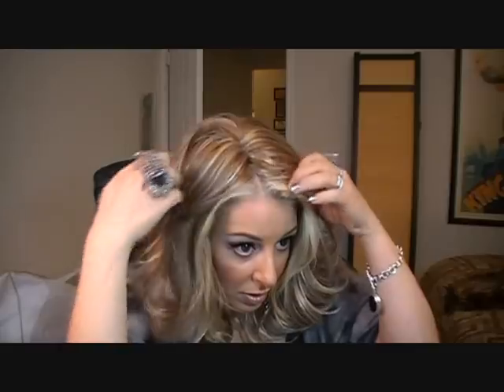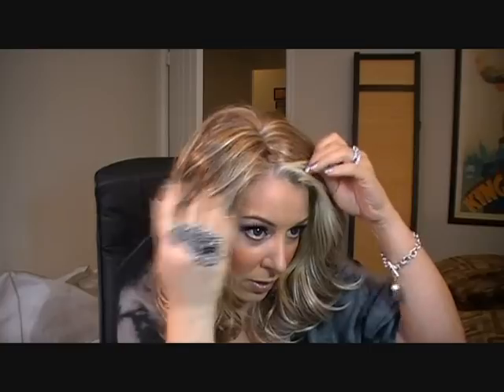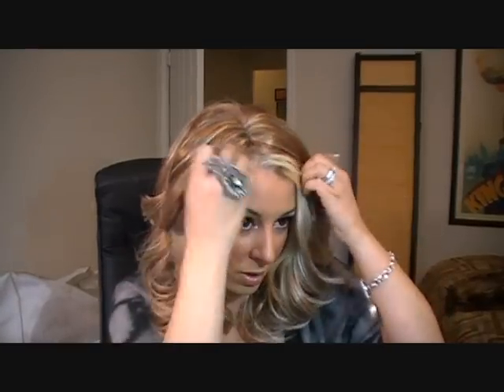I'm just going to make sure my part matches up with the part on the wig. And this one kind of has a zig-zaggy part, so you can kind of go over a little bit more with it. I really, really love this style. It's so cute. I like this color, too.